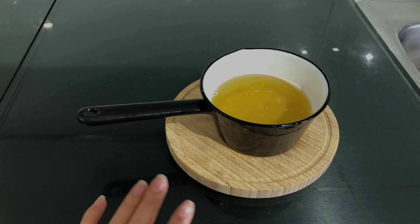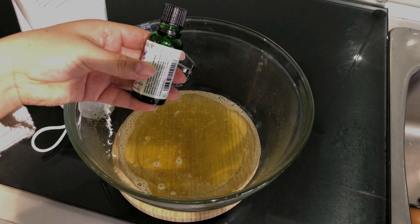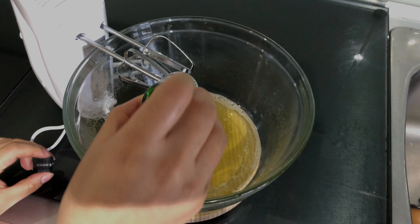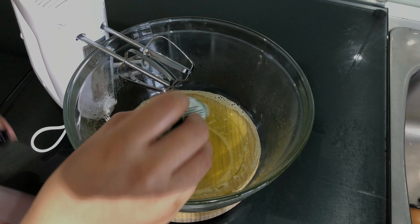At this point you have to let it cool down for at least 10 minutes, and then you can add your essential oil. For this amount I'm going to add maybe 10 to 15 drops of lavender oil, because I don't like the smell to be very strong.